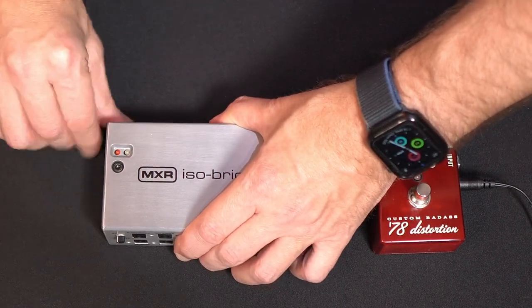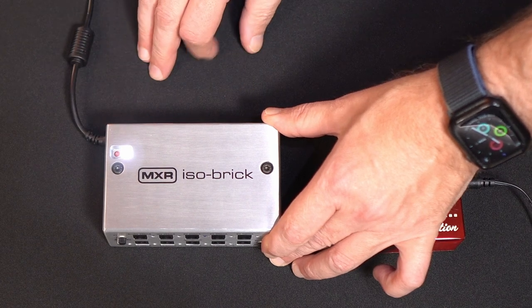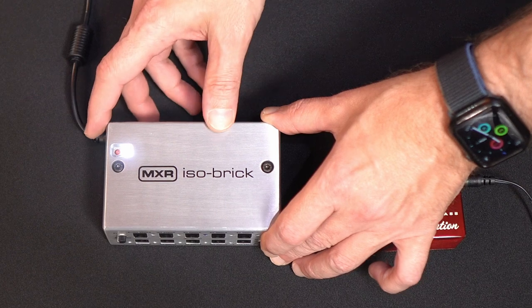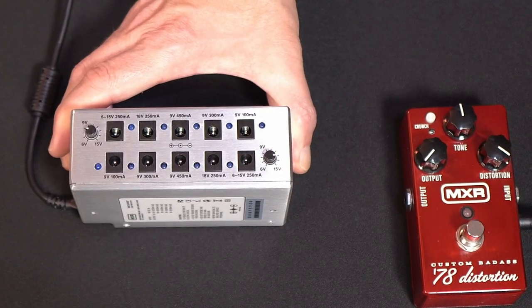You'll notice as soon as I plug this in the light will turn red, and then once it finishes its power check it turns to white. That lets me know that I've got a good signal — I'm getting good juice from the power supply.